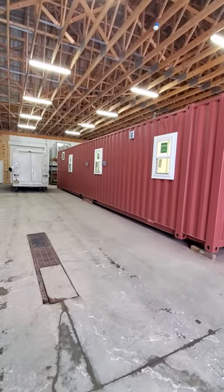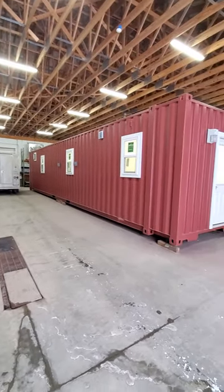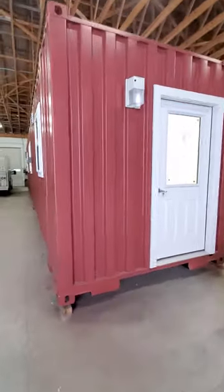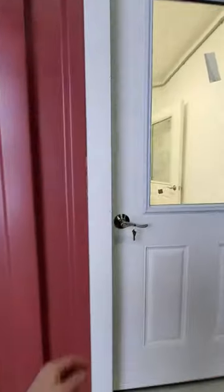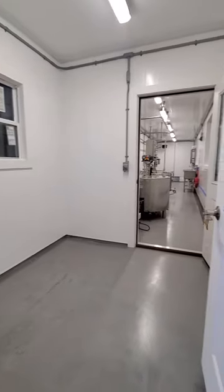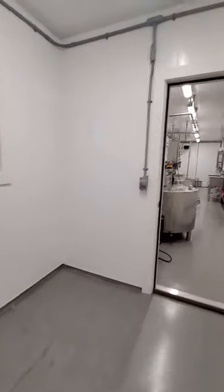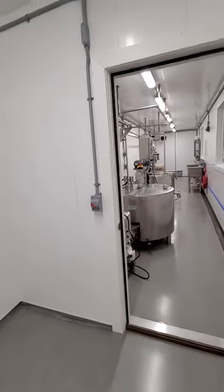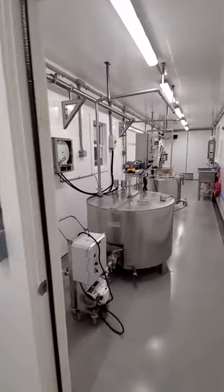Here's the new 45-foot container creamery headed to Pennsylvania. This is a new design for us that we've never installed before — super exciting. You walk into your clean entry room, office, lab room, whatever you want it to be, and then you go into your processing room.